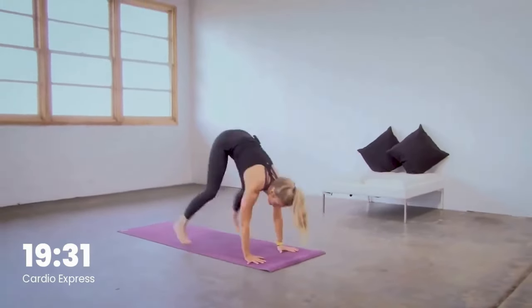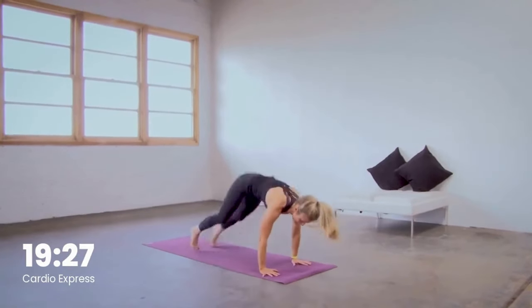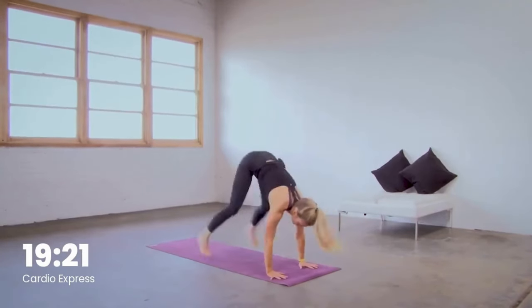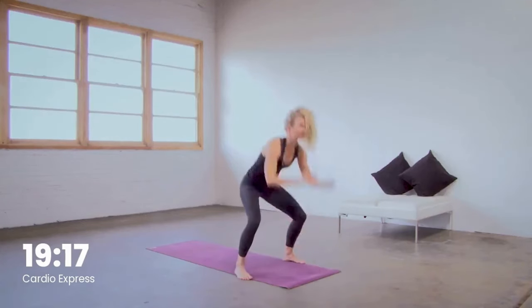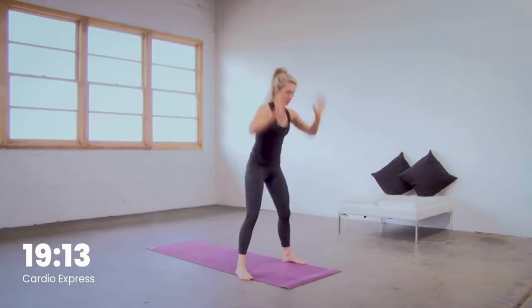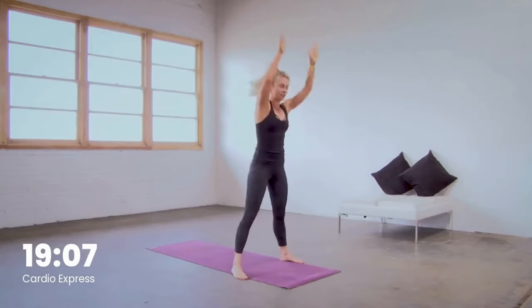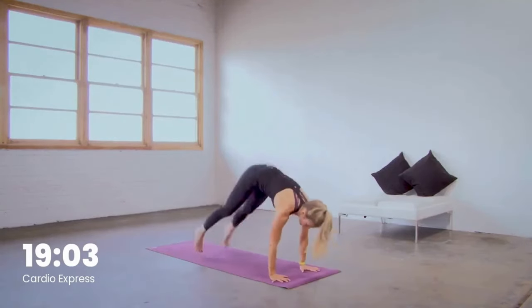Essentially right now it is a burpee without a push-up. Jump the feet flat, keep the belly pulled in and reach the arms up to the sky. Starting to elevate the heart rate right here. Hands to the floor, hop it forward, reach it up. We have 15 more seconds right here and then we're going to add the jump, so it'll be a full burpee, no push-up. Intention here is to really get the heart rate up, burn those calories, and crush this class.